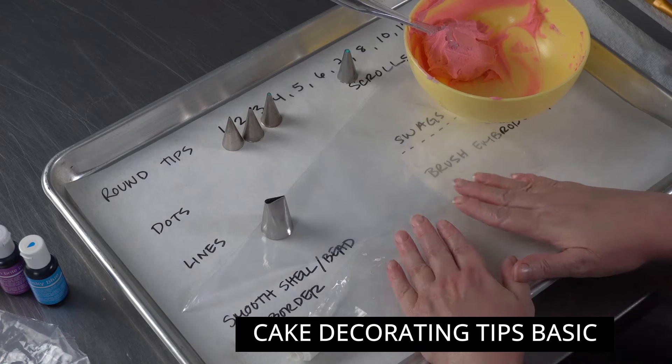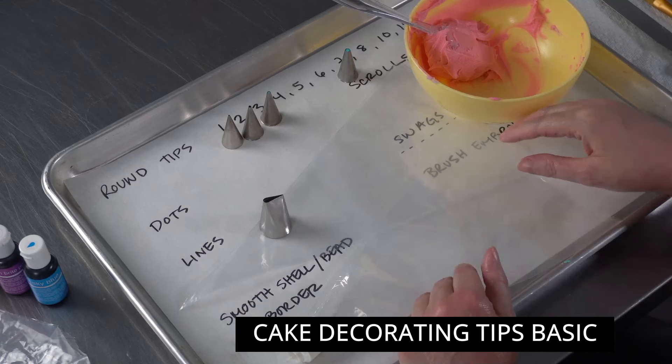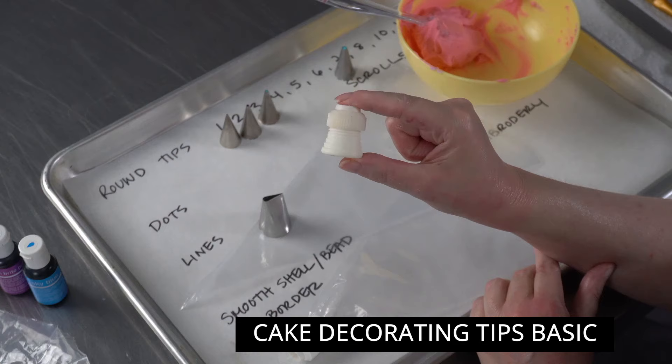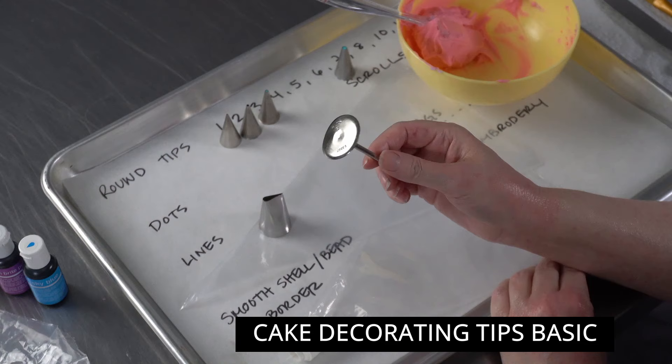Hey everyone and welcome to our little live session. We're going to be talking about some of the stuff that comes in the Wilton 55-piece cake decorating set — it's a decorating tip set. You have 55 tips with a wide selection, so it's a great choice for beginners. There are also a few little extras: two standard size couplers and two little flower nails.